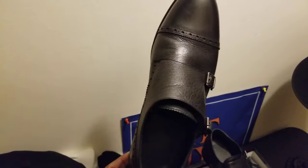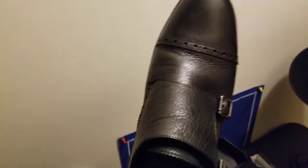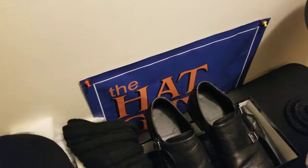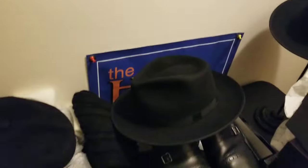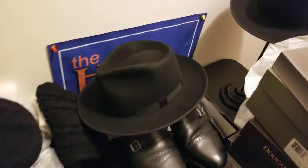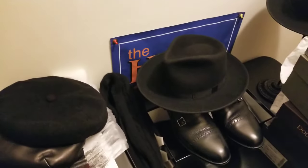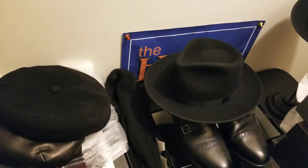The last shoe is a dress double monk strap cap-toe shoe — Italian-made with a nice leather lining inside. You can do this with the black fedora hat — that's a nice combination. If you want to add a scarf, black or a color combination both work. You can wear this with a suit or dress pants.